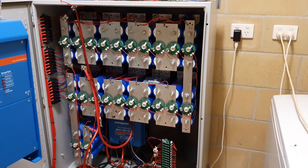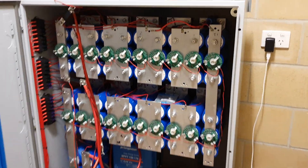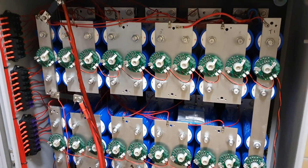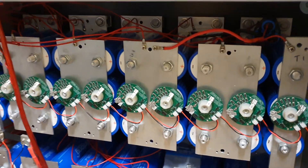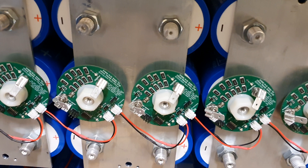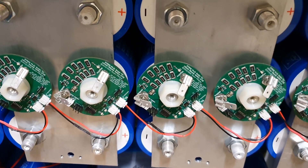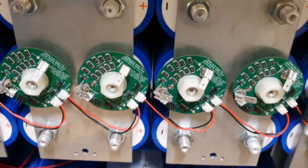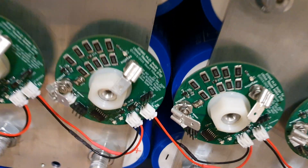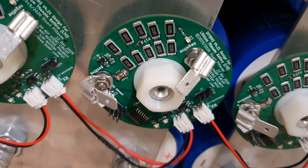Good evening all, this is Ross Mitchell. I'm just doing a bit of an update. I have actually placed all the BMS boards onto each of the S22 bank that I have. They're mounted on the actual start of the battery with a nylock spacer front and back. These boards are actually electrically isolated from the center pole, so the only electrical connection they have are the positive and negative terminals on the actual battery.